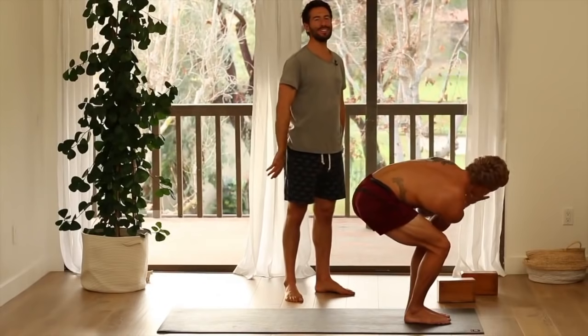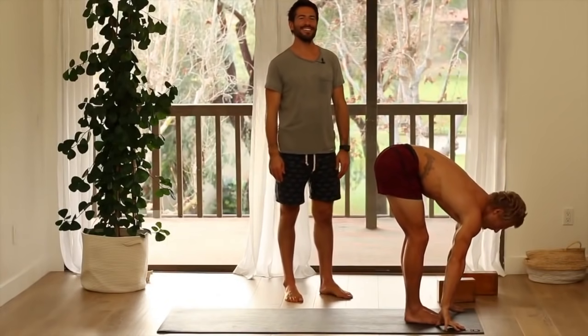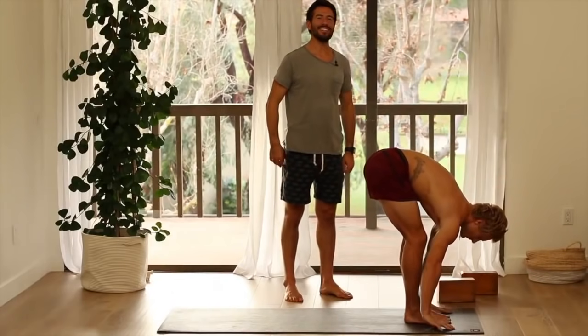Then fold forward — uttanasana. Inhale, flat back. Step back to dog or take a vinyasa.